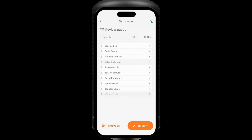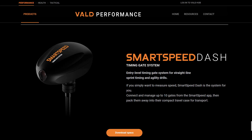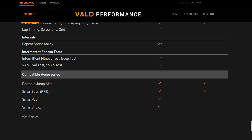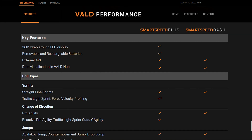Added to the Smart Speed range is the new Smart Speed Plus system. This is in addition to their Smart Speed Dash, which is the entry-level timing gate system. You can see here on their website the key features and the types of drills and tests available to be used with both the Smart Speed Dash and Smart Speed Plus systems.